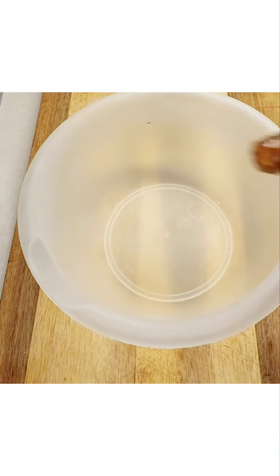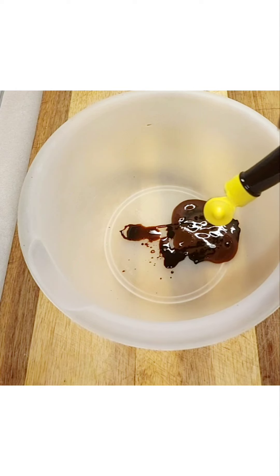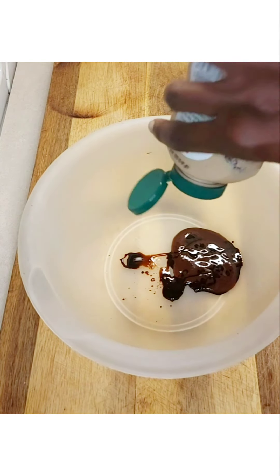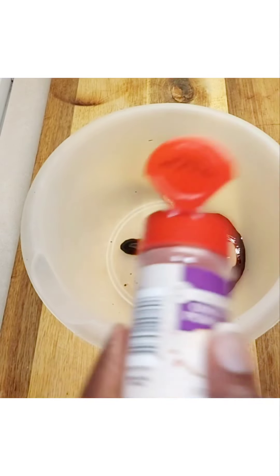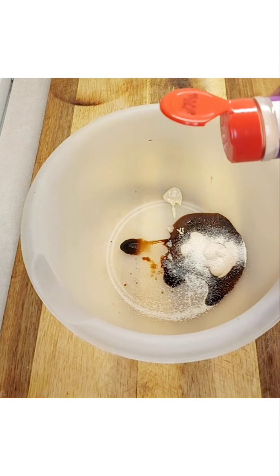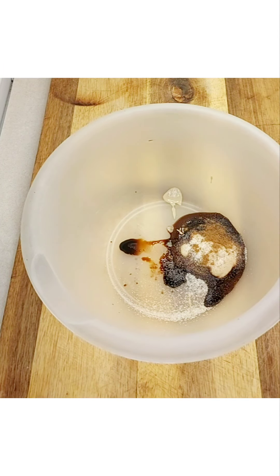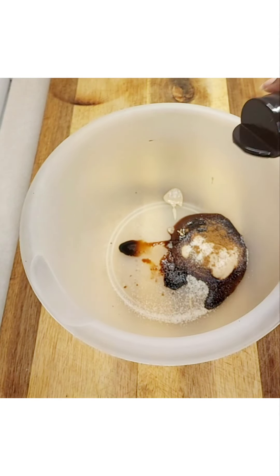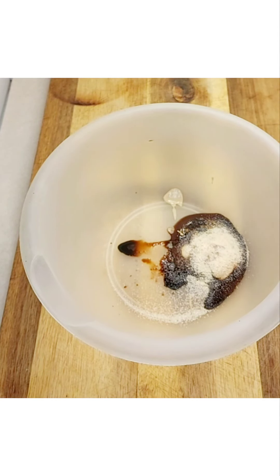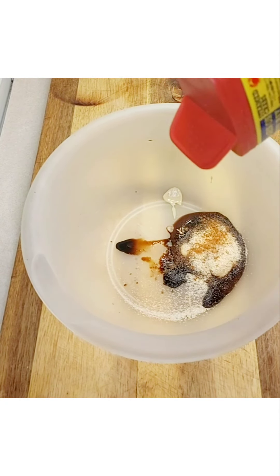Hi guys, today we're turning it up a notch — I'm doing my Alfredo pasta with crab cakes. I've added some fish and meat sauce, some Maggi seasoning, mustard, onion powder. I'm going to be using lump crab and regular crab meat from the can — if you have fresh crab you can use it. I also have some ground cumin and garlic powder, and I'm going to add some Old Bay because we're trying to make sure we flavor that crab meat to the best of our ability.